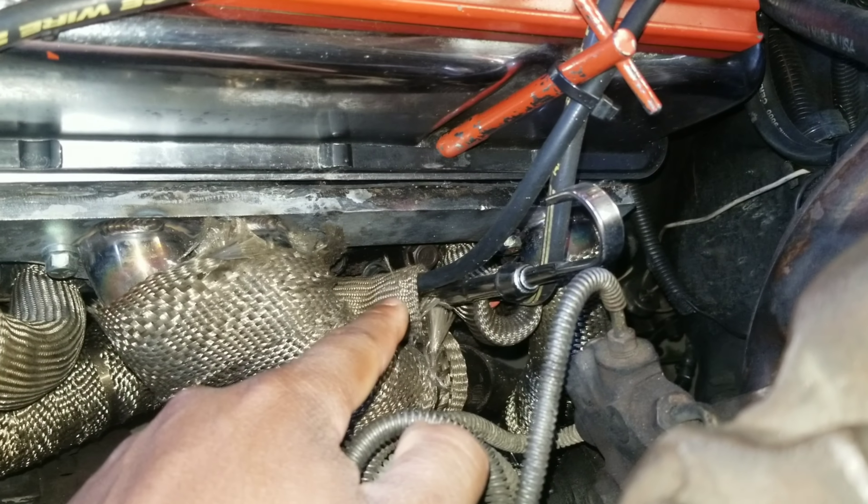That issue with the spark plug boot being too close to the header tube — that's a common problem with headers in general, not just Chinese ones. You get that with American name-brand headers too. Companies like Excel make shorter spark plugs that create more gap between the header tube and the spark plug boot. So I bought some Excel shorty plugs and got a ceramic boot for that spark plug wire, and that fixed the problem.